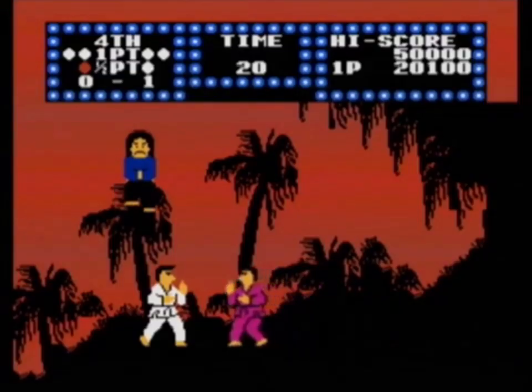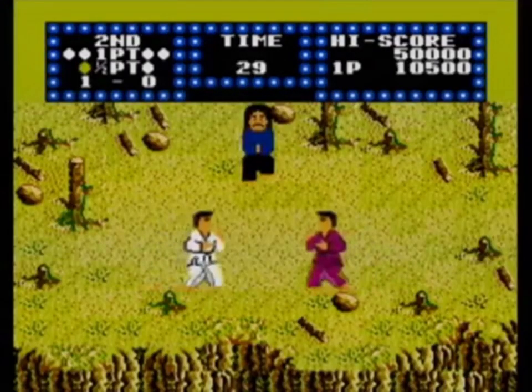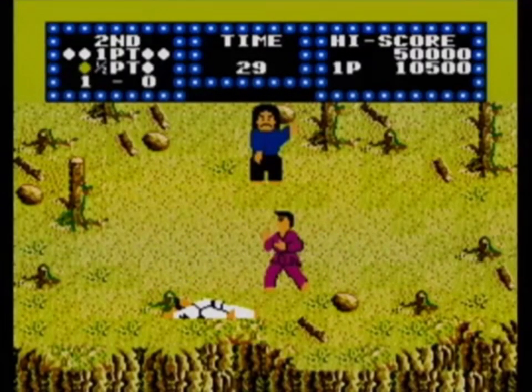Video games are an escape from our daily routines, and fighting games are no exception. But in a digital world of Hadoukens, superheroes, and grotesque finishing moves, it's nice to see a game occasionally try to emulate a realistic fighting experience. Karate Champ was one of the first to attempt this.